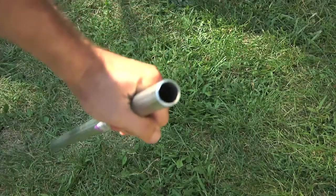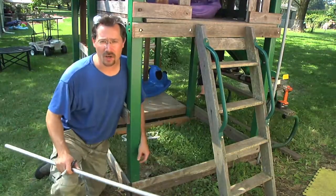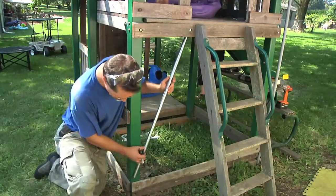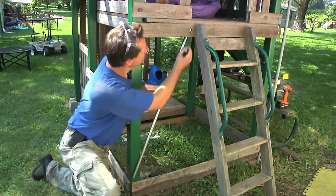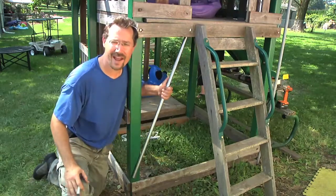Nice clean cut. Now I just need to mark what part's going to be flattened, because this is going to go right here, flat against this post. So I'm going to mark that up here, mark that, and then start whacking it with a hammer.